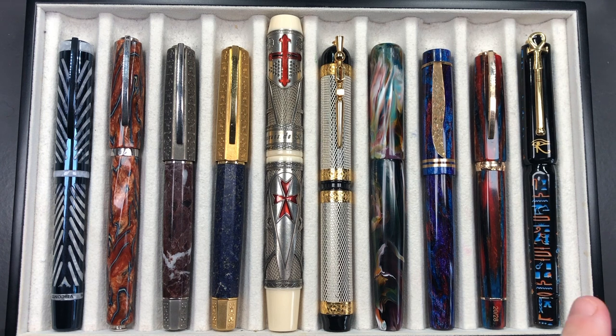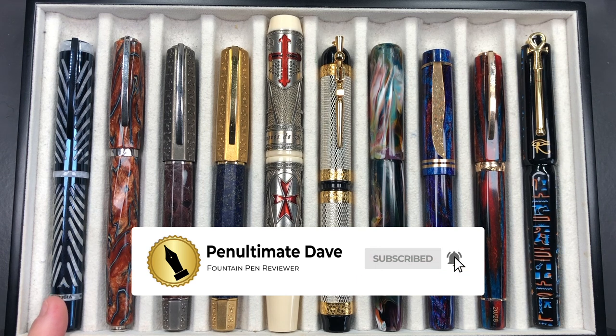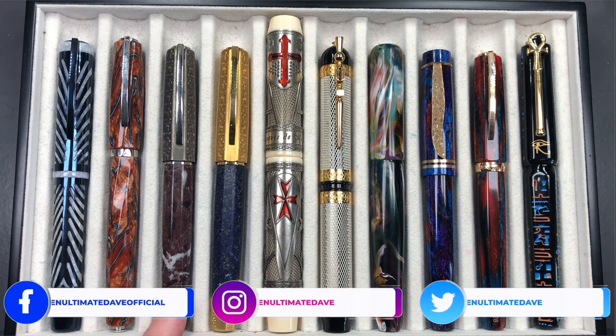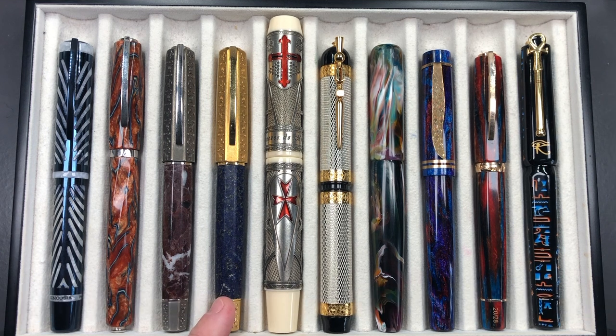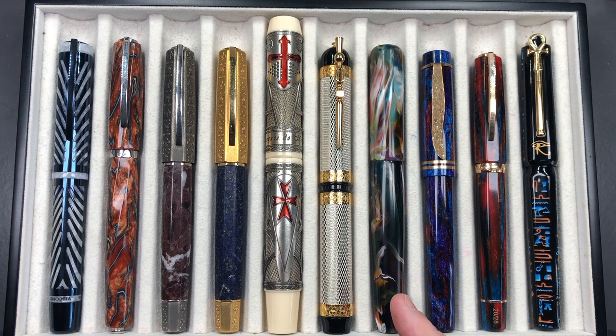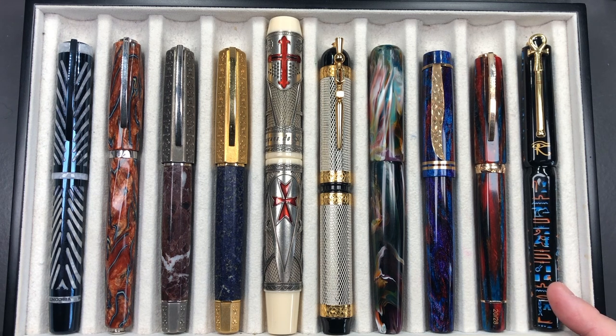We'll go through them in a little bit more detail and then we'll do a writing sample. From left to right, we have a Visconti Blue Ripple, a Visconti Divina Desert Spring, a Visconti Medici Il Magnifico, a Visconti Medici Il Magnifico in Lapis Lazuli, the Visconti Last Templar Jacques de Molay, the Visconti Camelot, a London Pen Company Christopher 15 in Primary Manipulation 1, an Atelier Luso Carina in the Diamond Nebula, a Visconti Chatterley Luxuries Southwest, and a Visconti Luxor Obelisk.